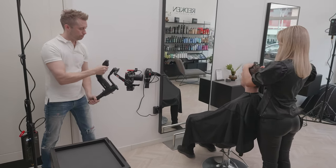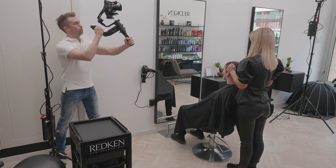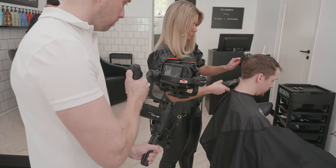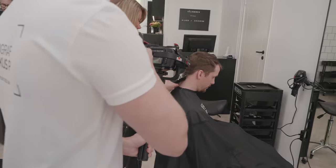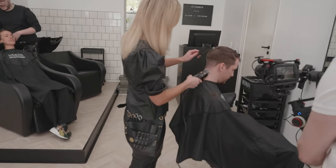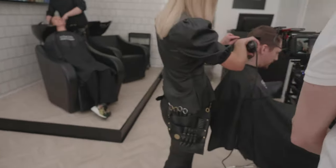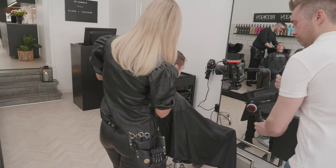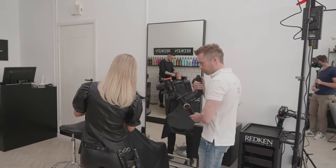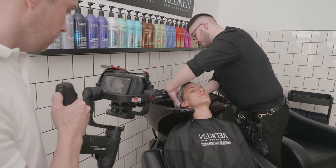On the Blackmagic Pocket Cinema Camera 4K there is no continuous autofocus, so everything is manual. But it worked very very well — I just set the focus point where I wanted it and then kept that distance from the subject. And these are just some close-ups of the hairdresser working, and the other hairdresser washing hair. I was moving pretty close here to get a nice shallow depth of field, shooting at around f1.7.